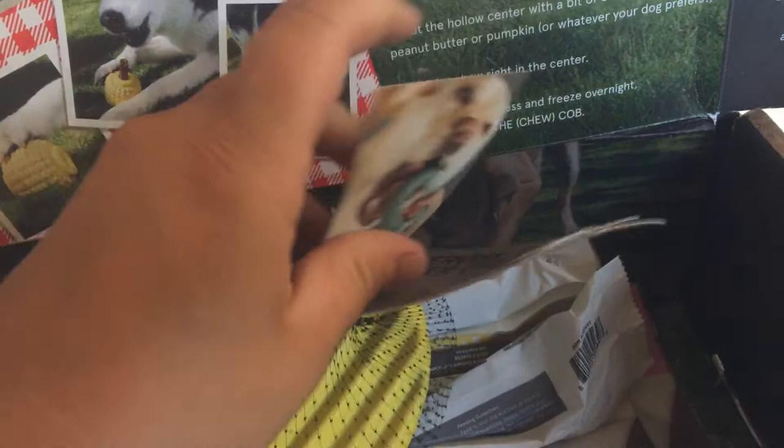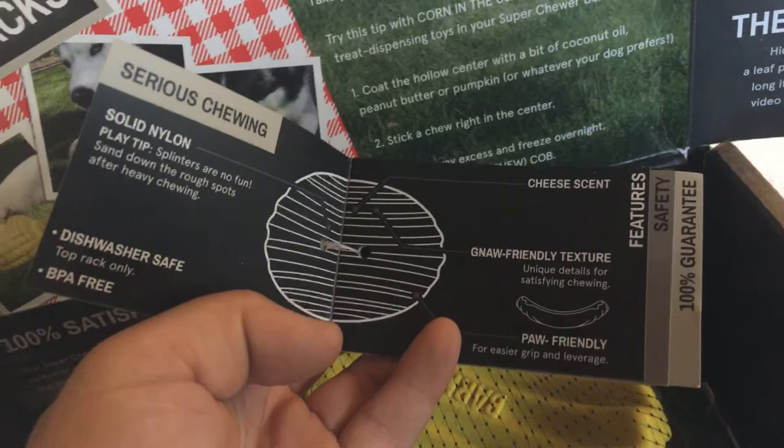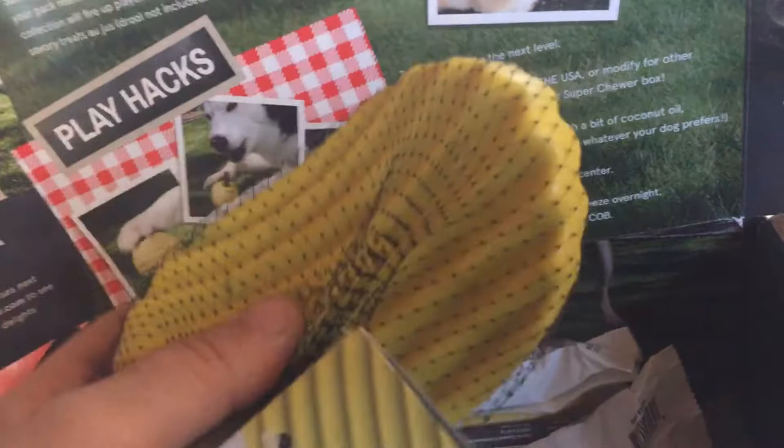This is a Tuffles Potato Chip — it looks like a plastic potato chip. It's medium to large, 20 to 50 pounds, and is solid nylon. Splinters are no fun, so sand down rough spots after heavy chewing. It has a gnaw-friendly and paw-friendly texture and a cheese scent. I have to smell it and see if it smells like cheese. I don't really smell it, but maybe it's subtle. It's a giant potato chip — how cute is that?